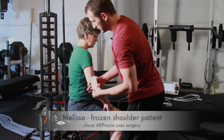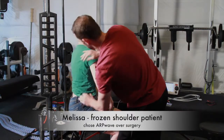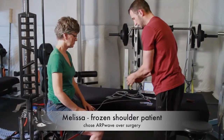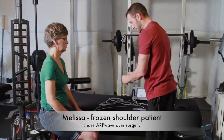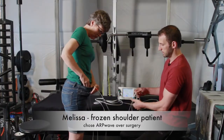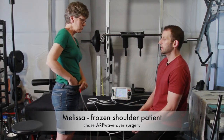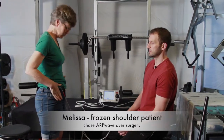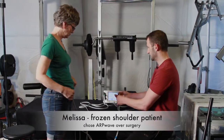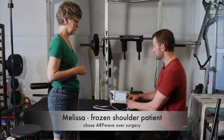As I'm getting you set up, let me describe the difference in this type of electrical stem we're going to be doing compared to what other types are out on the market. When you've ever done traditional electrical stem, TENS units, or Russian stem, unfortunately those units here in America are all run off of alternating current.